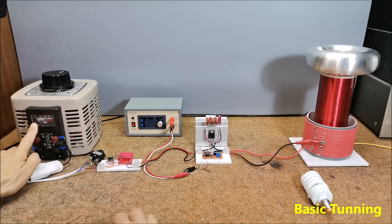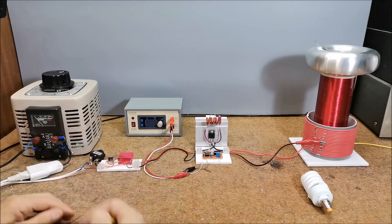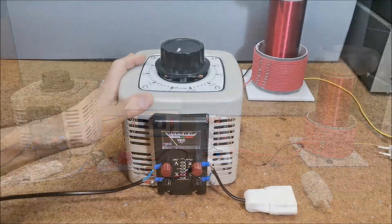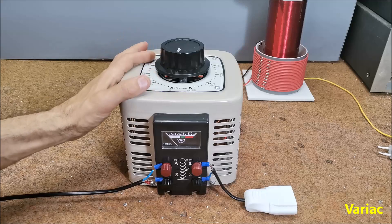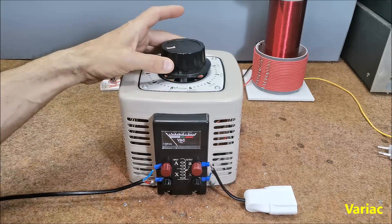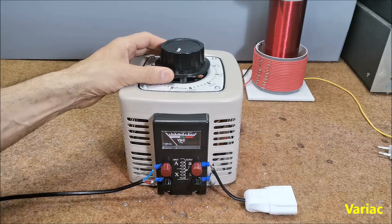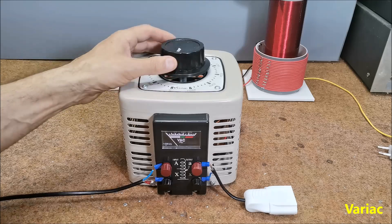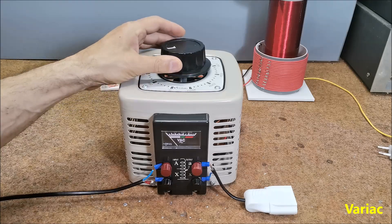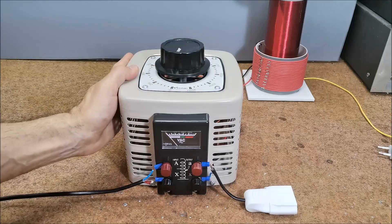In my case the maximum voltage for reliable operation of the device was about 75V. The use of a Variac when testing any Tesla coil is of great help, not only in terms of testing but also in saving relatively expensive semiconductor elements. So if we want to go a little more seriously in this area, the Variac is the most important component.